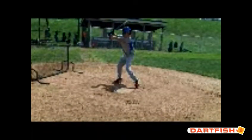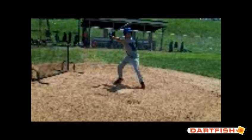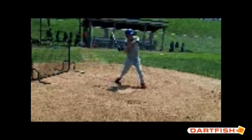You have a little heel hitch, which is okay. Just make sure that front foot isn't opening — keep it closed. We're going to drive that knee down to a closed, firm front foot. Don't let it open up on you. When that front foot opens up, Jose, it opens up your front hip, which opens up your front shoulder, which causes a whole bunch of stuff we don't want to happen.